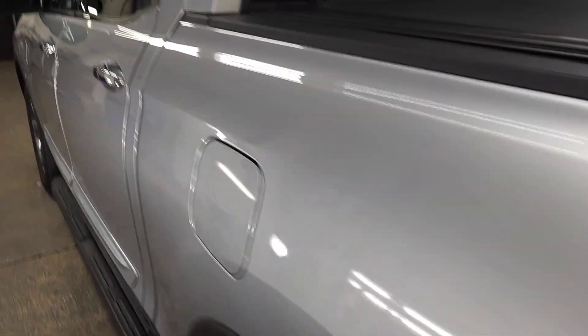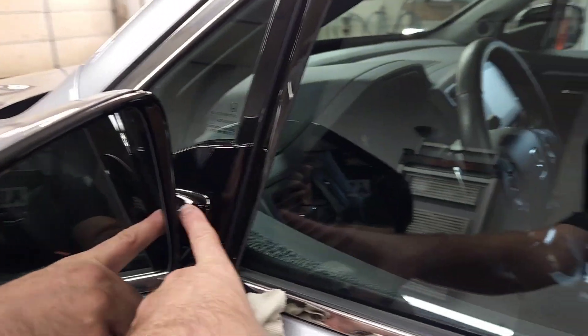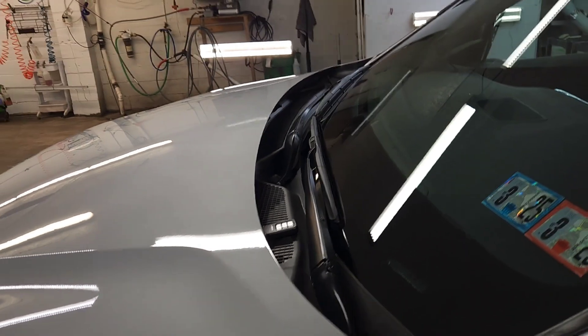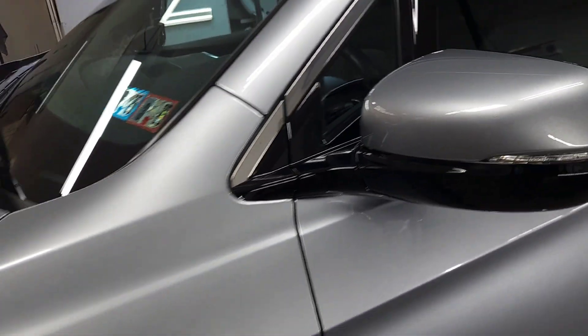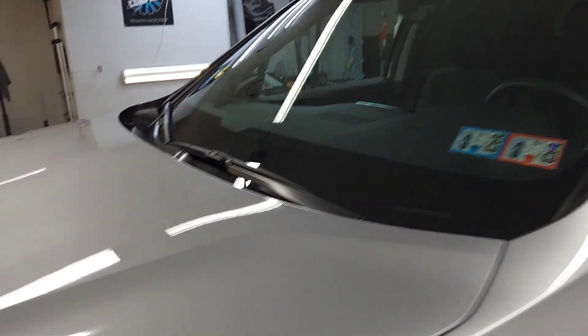A lot of plastic trim, so like the rear bumper as well. Everything, all parts of the paint — every square inch of the paint, even your shark fin has been coated. And of course this piano black has been coated as well. Your cowling in there has been coated as well. So the truck is clean, protected. It's going to stay shiny and easy to clean for a really long time.